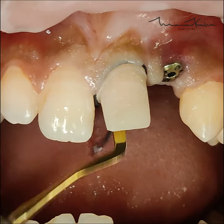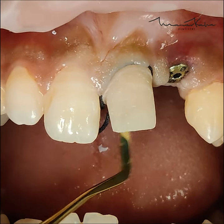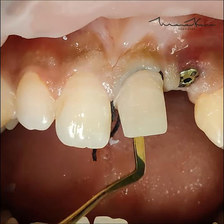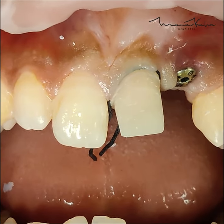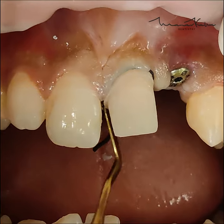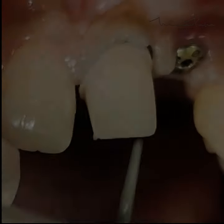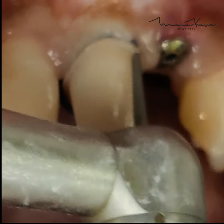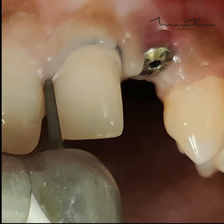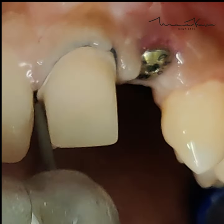The first chord, or the triple zero chord, is actually placed before we finalize the margins. So the margins may seem to be supragingival here. However, after doing the first chord, I will take the margins down and bring them to a more subgingival position. Because there is some amount of vertical retraction achieved with our chord, it will seem to be supragingival. So here I'm finalizing the margins, after which we will pack the second chord.